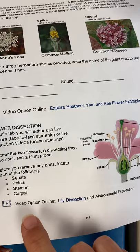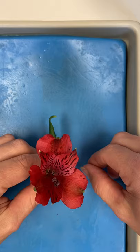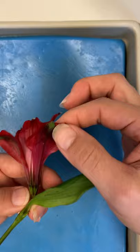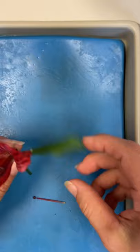We are going to start, as it says in your directions, locating the four main parts of the flower. Sepals are what cover the flower before it opens, and at that point they're green, but sometimes they take on the appearance of the petals. With this lisianthus flower, these ones that have just the hint of green at the tips are actually the sepals. I'm going to take them off — that's a sepal, that's a sepal, and that is a sepal. We ended up with three sepals, and they protect the developing flower.